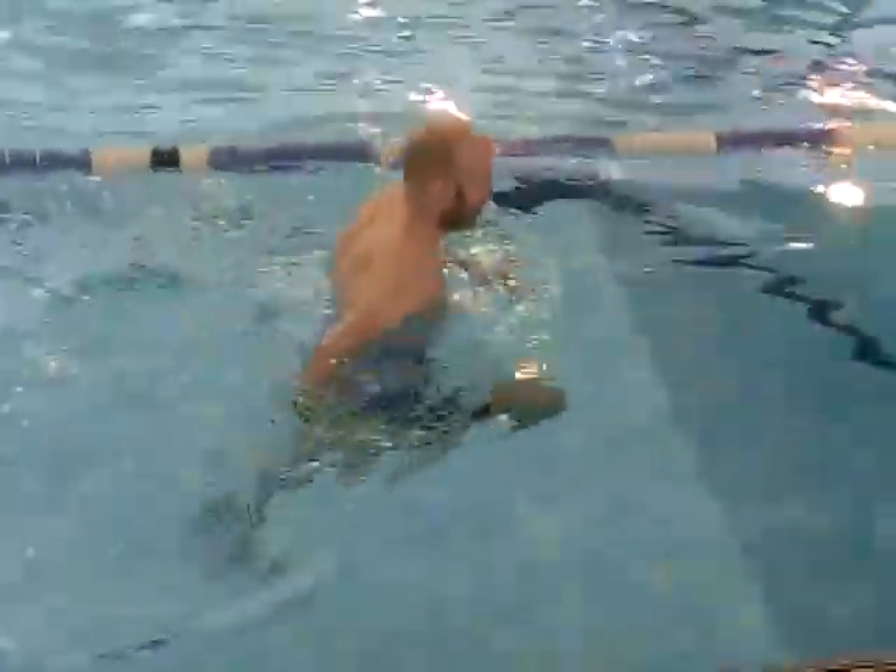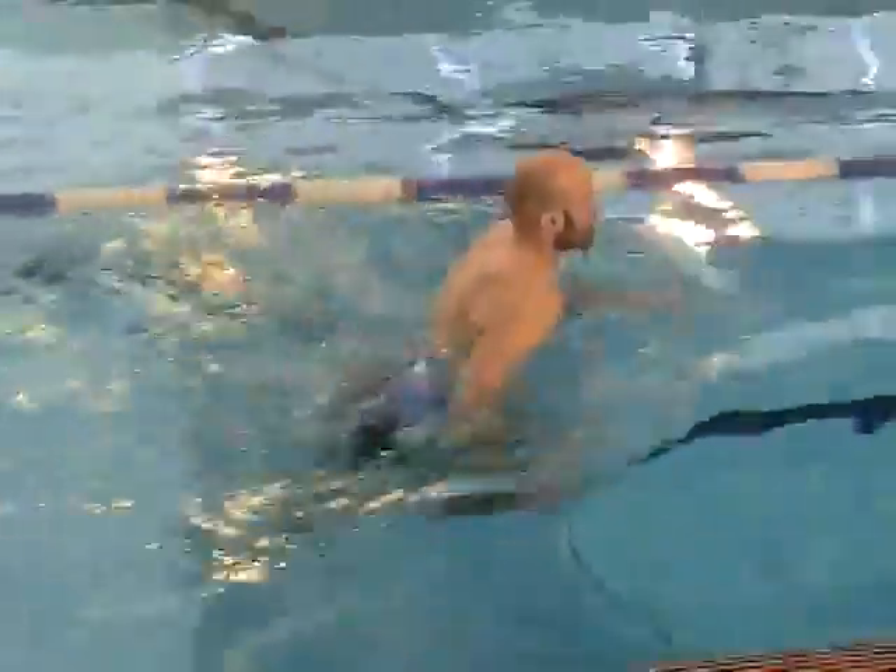That's good. Keep that same action now. Really work it now. Pump the arms now.